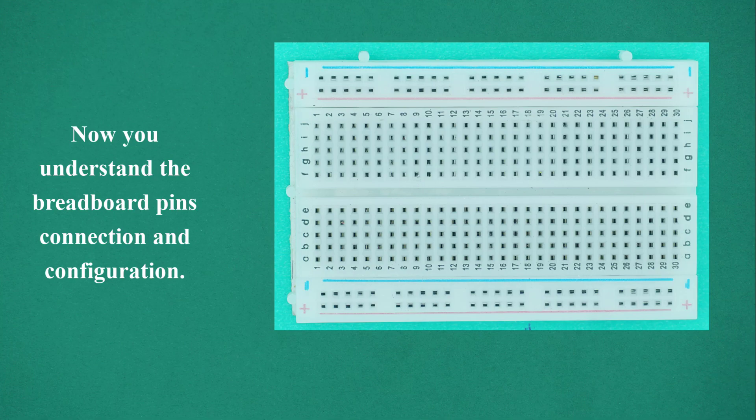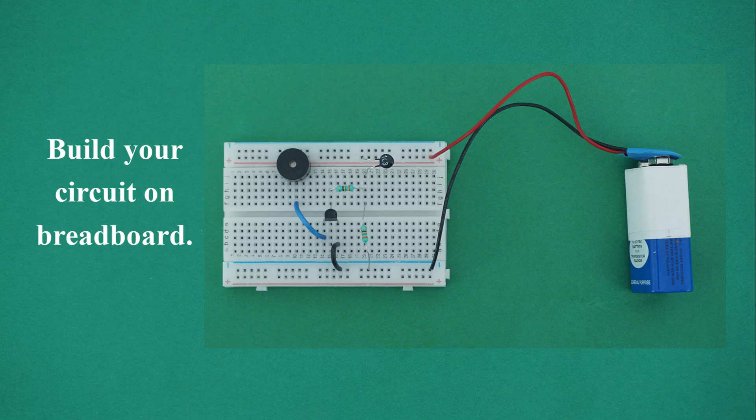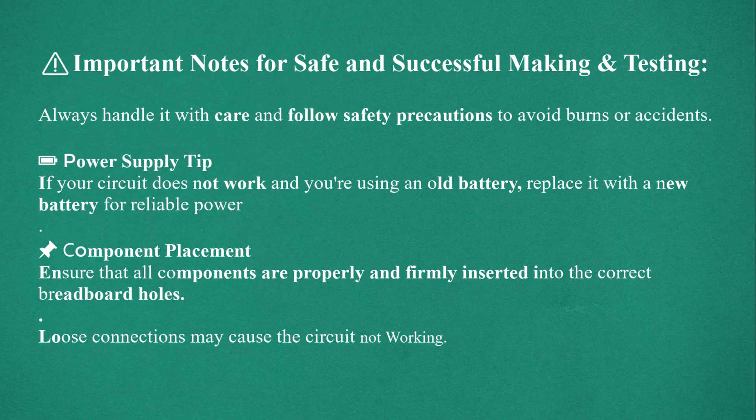Now you understand the breadboard pin connections and configuration. Build your circuit on the breadboard. Important notes for safe and successful making and testing: always handle with care and follow safety precautions to avoid burns or accidents. If your circuit does not work and you're using an old battery, replace it with a new battery for reliable power. Ensure all components are properly and firmly inserted into the correct breadboard holes — loose connections may cause the circuit not to work.